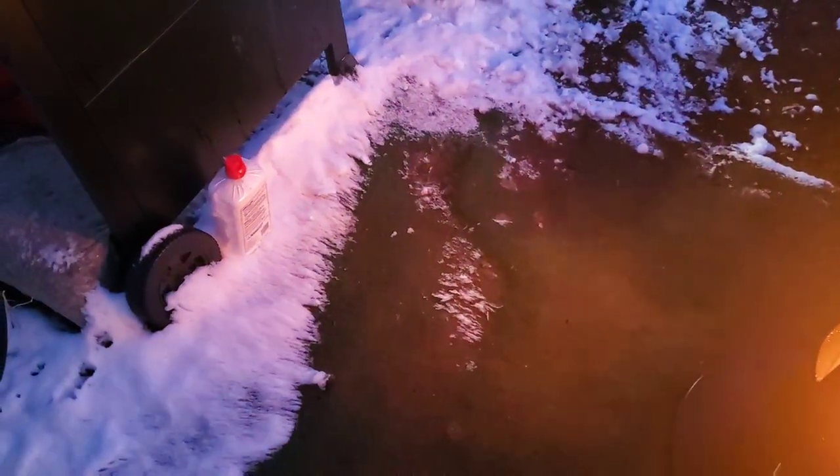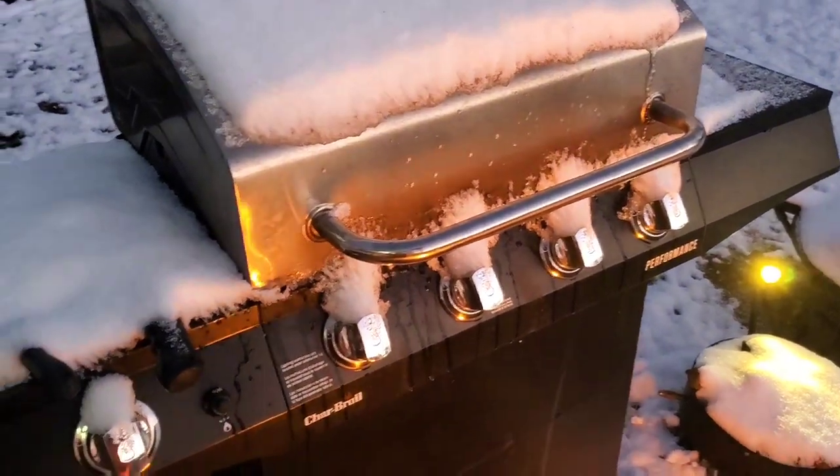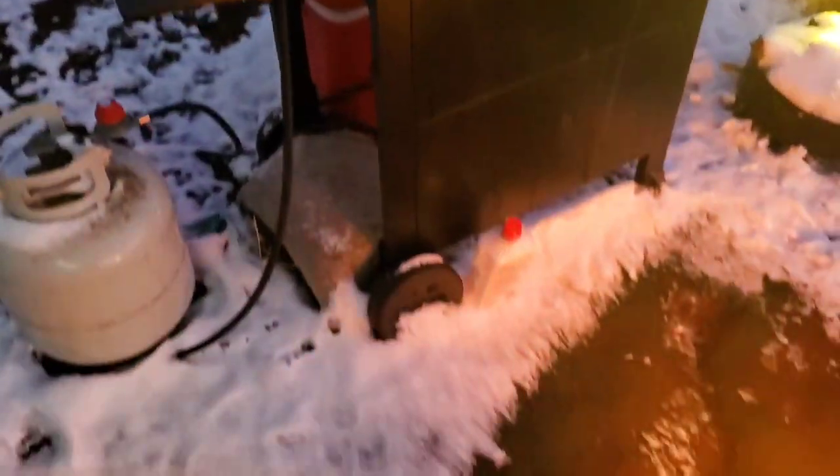We're about an hour and 15 minutes into it. I just now noticed the edge of the snow here next to the fire. That just gives you a basic idea of how much heat — we're above freezing in the zone. Shoes are almost dry. It is 14 degrees out here — 14 degrees. I'm now in the shutdown stage because my feet are getting cold.